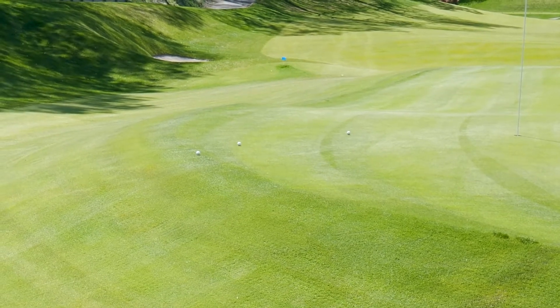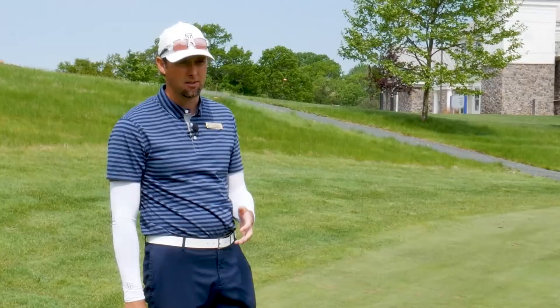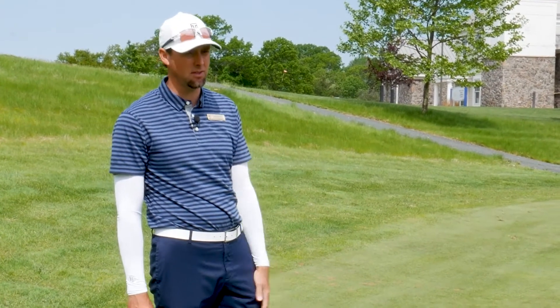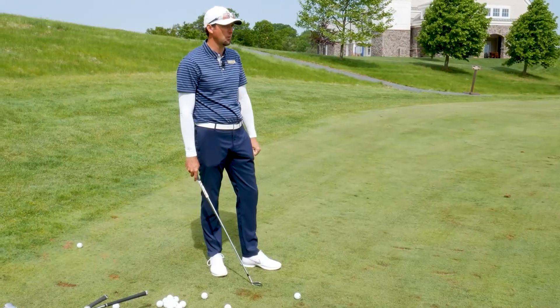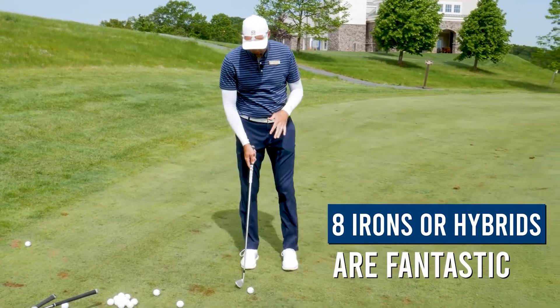When trying to hit a bump and run shot, we want to use a club that doesn't have a lot of loft. I've seen professionals use wedges and stuff like that, but I don't think that's good for people that have 40-hour work weeks. An eight iron or hybrid are fantastic options.